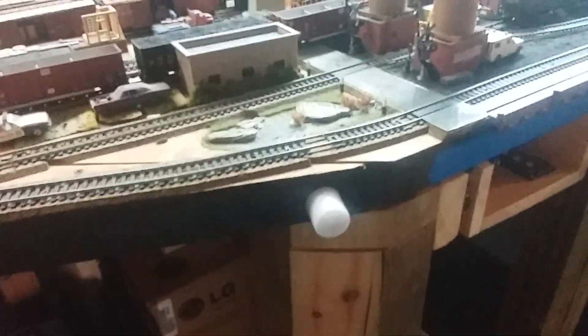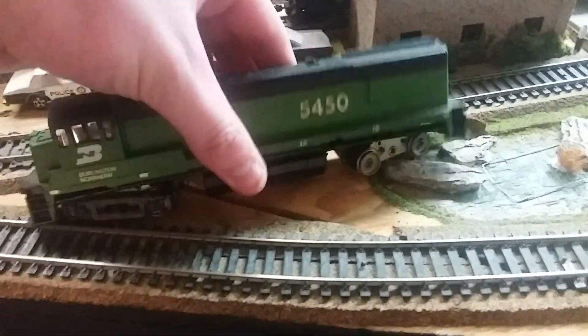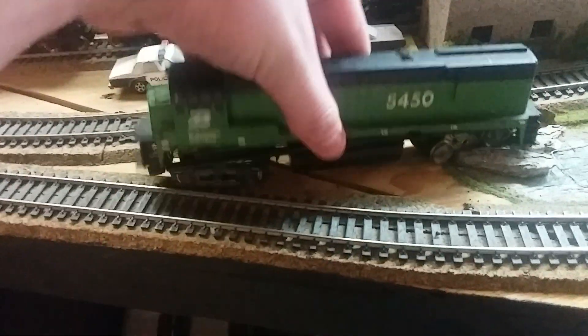Hey guys, welcome back. Today I'm going to be going over my Burlington Northern locomotive right here. It's kind of a little bit destroyed. I got it for five bucks. It does run fairly well,